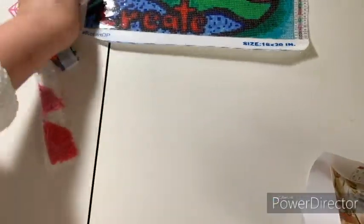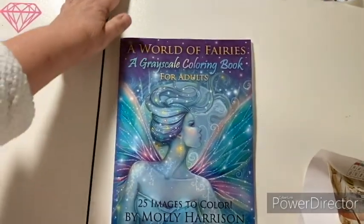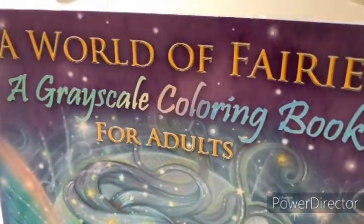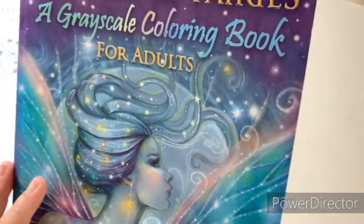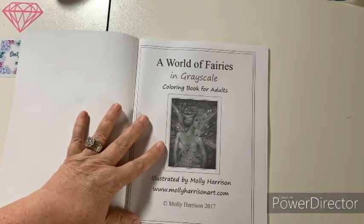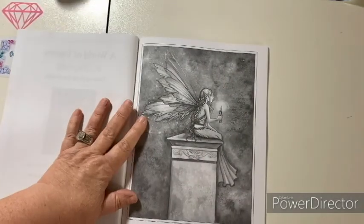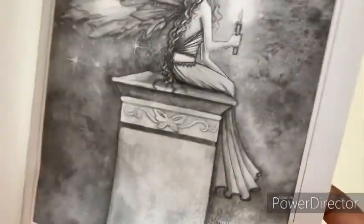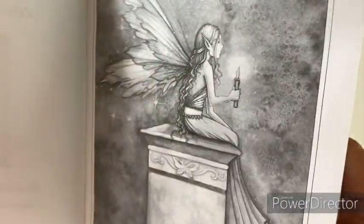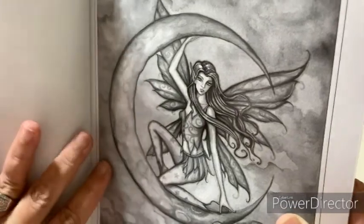I promised you the fairy walkthrough — let's take a look, this will be quick. Here we go. A grayscale coloring book: A World of Fairies. This came from Amazon — 25 images to color by Molly Harrison. I'll admit right up front, I'm a complete copycat — I'm sure I saw somebody have it and said 'I want to try that.' Look how pretty! She's got a candle in her hand — I thought she was drinking a Coke. I want to try this grayscale stuff; it's so pretty.